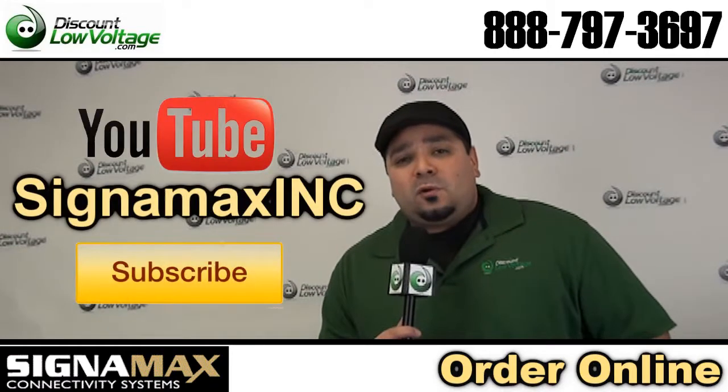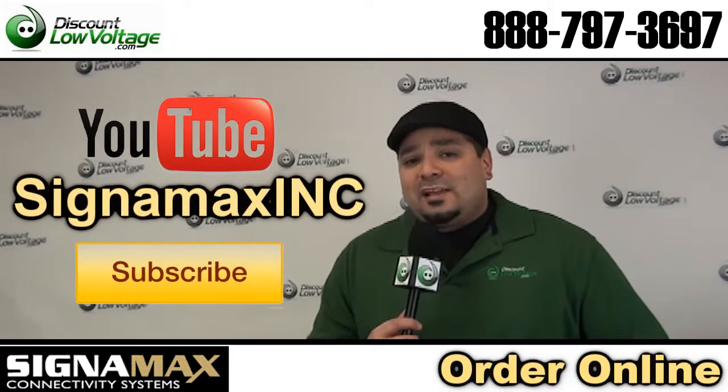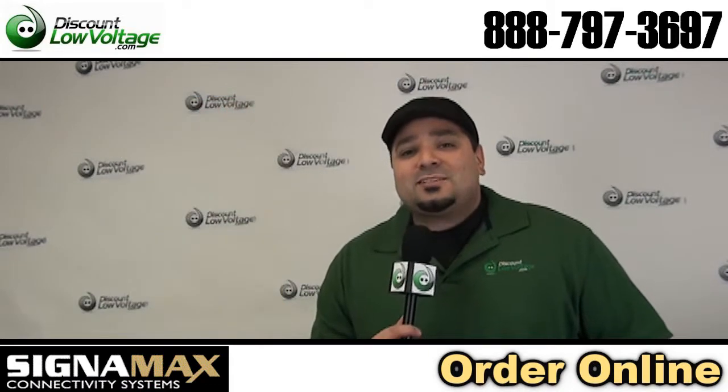Don't forget to also subscribe to our channel and also the Signamax channel for more product videos. Now let's get to it.